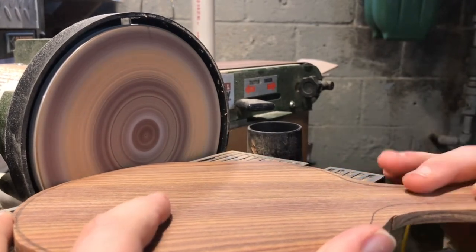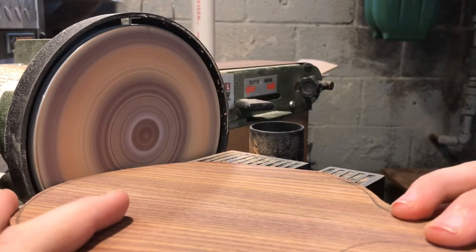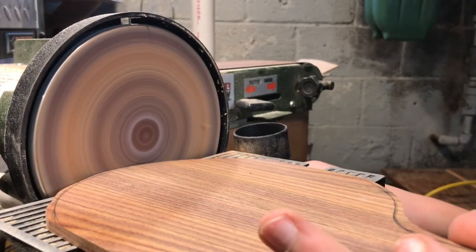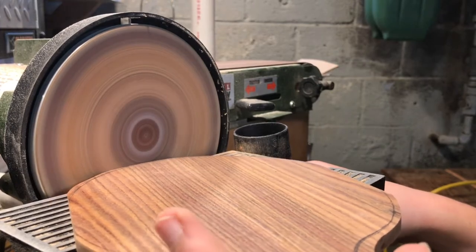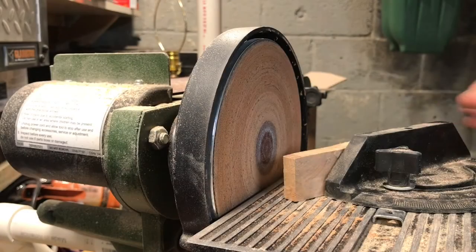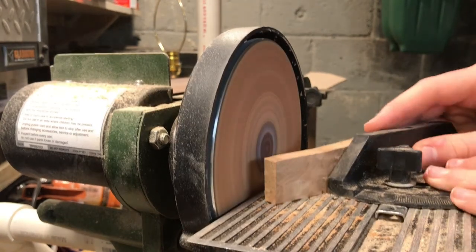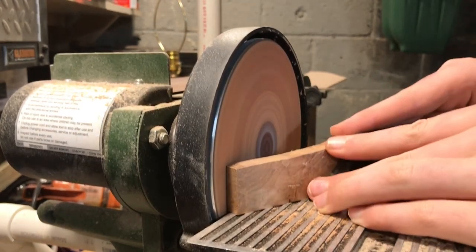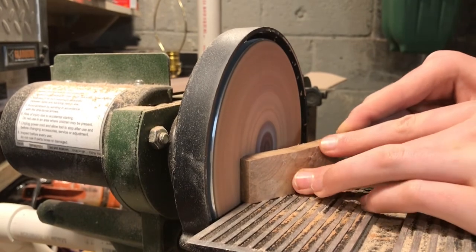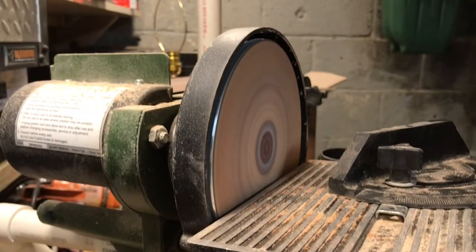So I trim everything up at the disc sander, just making sure it gets flush to that line. After I get everything flush on the disc sander, I stay at the disc sander and put my miter gauge to a 60 degree angle for the handles of my ping-pong paddle.